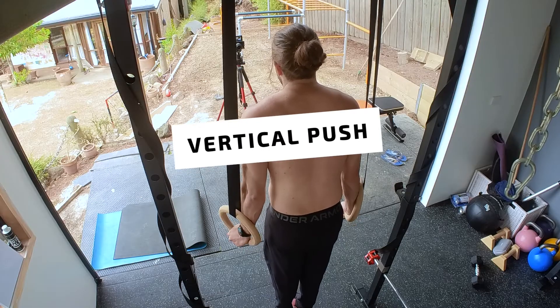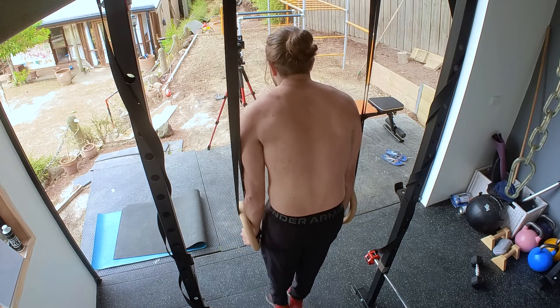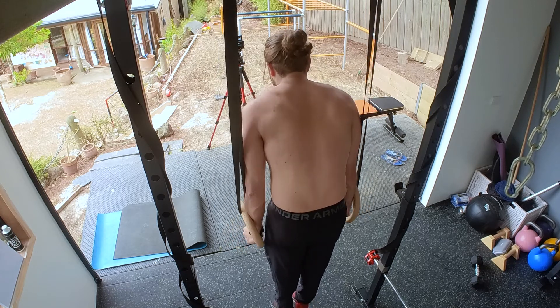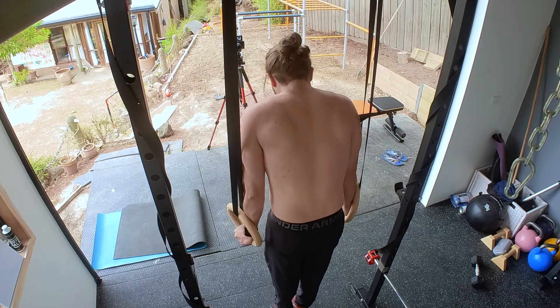Next we're looking at the vertical push below shoulder height. This is a bit more difficult but a very effective exercise for scapula depression — and you also get a good pump on your back muscles. Using the rings, hang on the rings and make sure to turn them out as well.